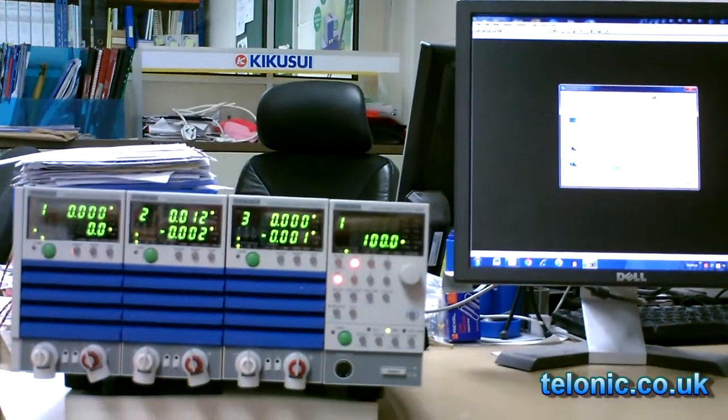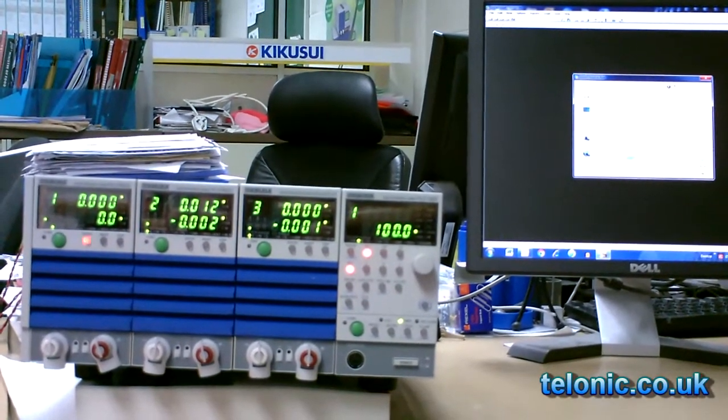Remote control is easy. Here we are controlling this unit from a PC with some Visual Basic script.